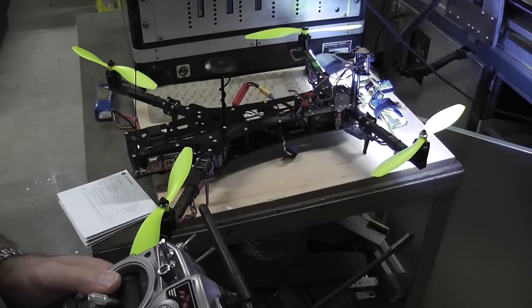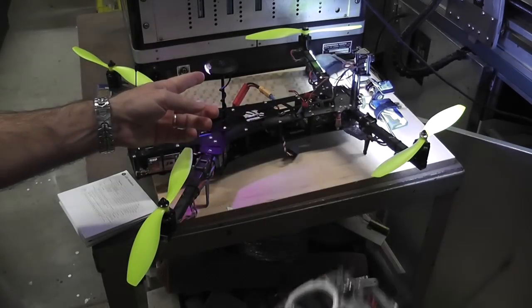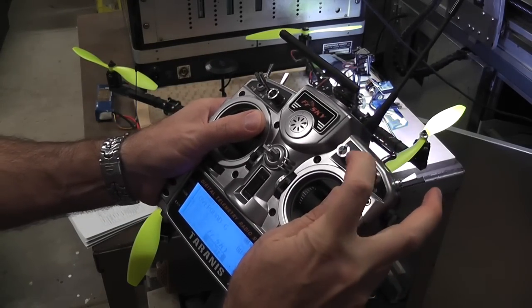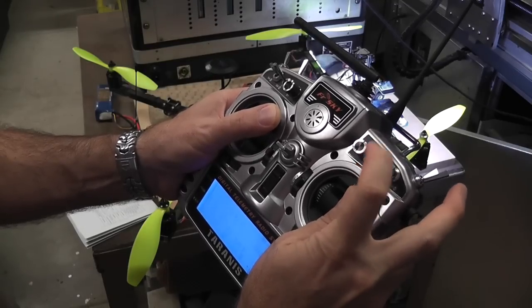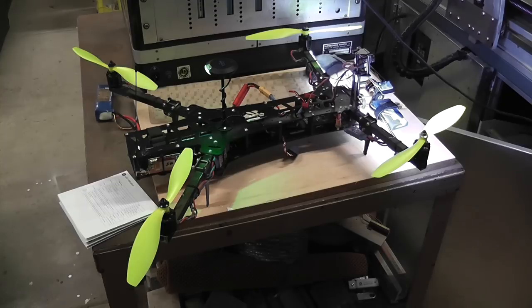The last calibration needed is the RC reverse calibration. Once again get into the purple configuration mode. Now put the sticks up to the top - there's the green - and keep flicking until we get a solid green LED. Once we have the solid green, power it off and the configuration is saved. That's the end of all the calibration stages.